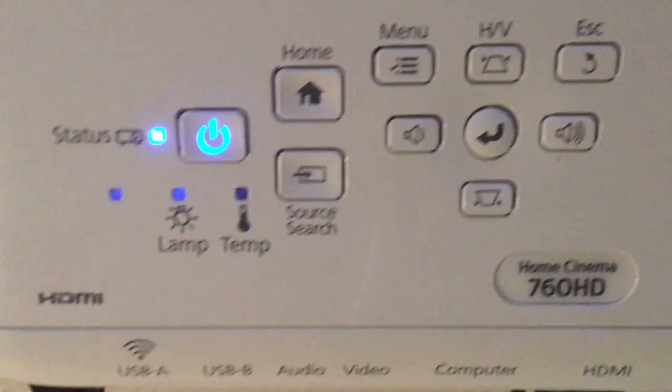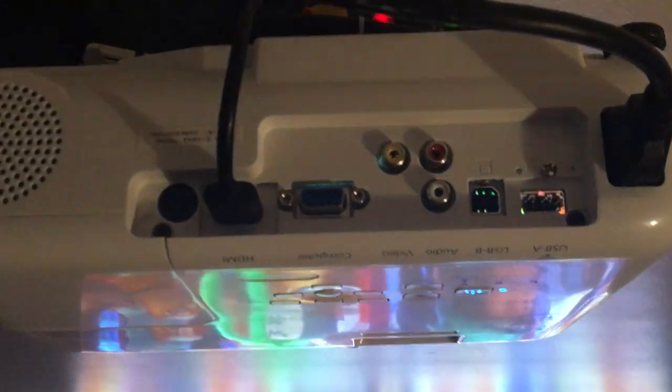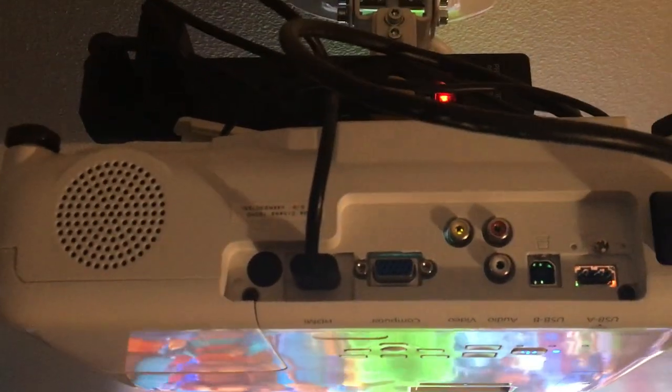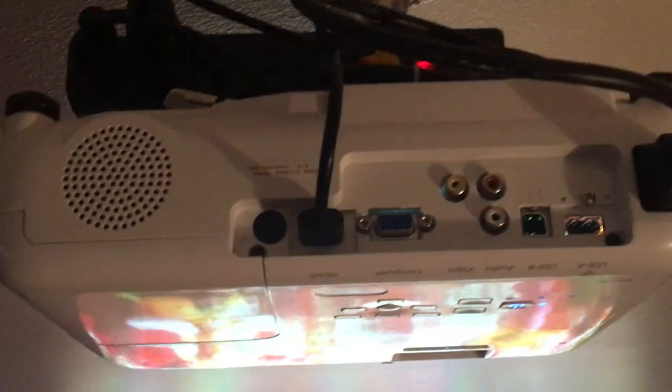The Epson 760 HD. I bought it at Walmart. They use these a lot in schools and classrooms and stuff. A lot of fairly long lamp life. Very simple on the inputs. But for us, we don't have anything too complicated, and you can always get splitters and add them elsewhere.